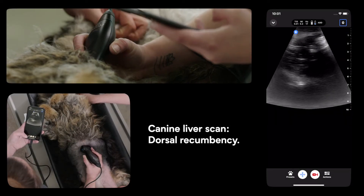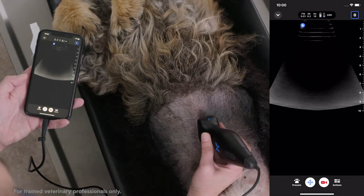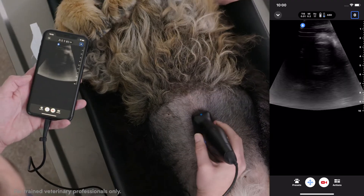To scan a liver in dorsal recumbency, we first start by selecting the abdominal preset and then place our probe sub-xiphoid with our cranial indicator pointing towards the patient's head.